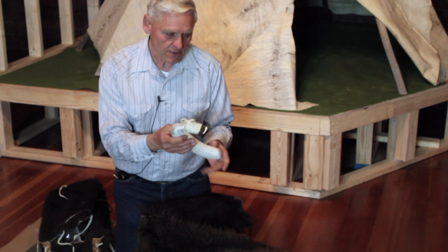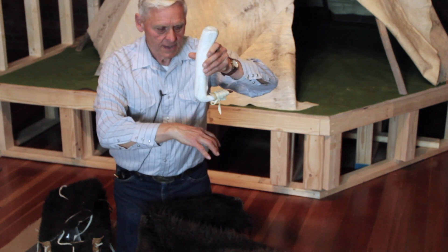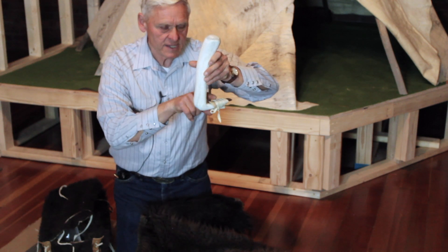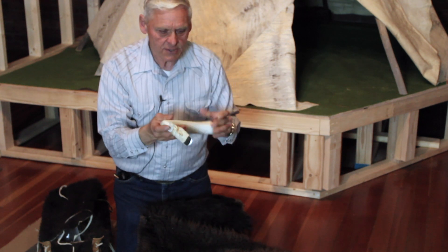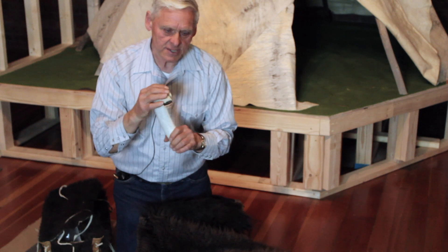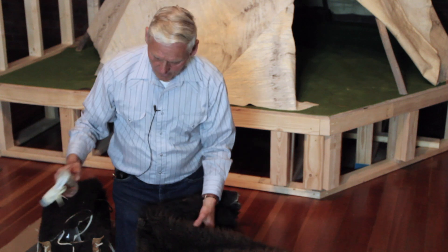It's an Elkhorn scraper. Here would be the head of an elk, then you have a brow tine, and up a short distance you have the second tine — that's where the blade fits. Then up here the horn starts. This is what I use to scrape all the hair or wool off, and it's also the same tool to take the fat and meat off the buffalo.